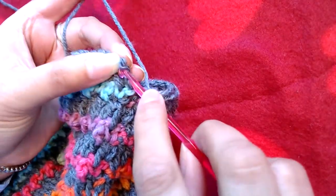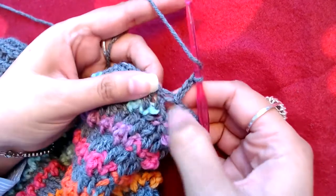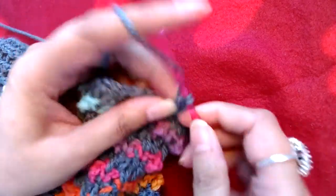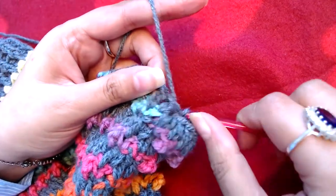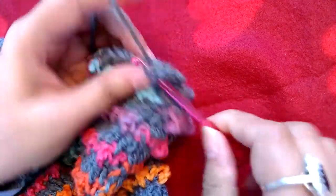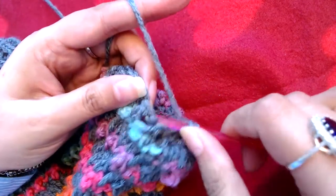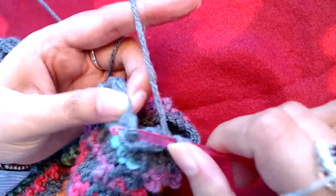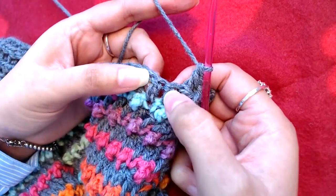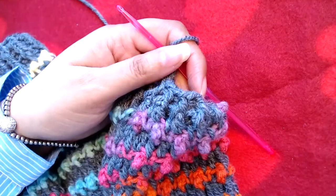Around the post of that chain three, I'm going to make a front post double crochet, then back post double crochet into the next, front post double crochet into the next, back post double crochet into the next. I'm going to repeat this all the way to the end — front post double crochet into next, back post double crochet into next.